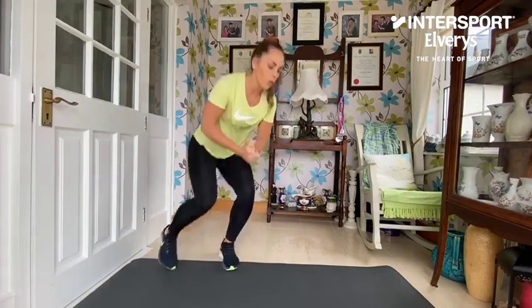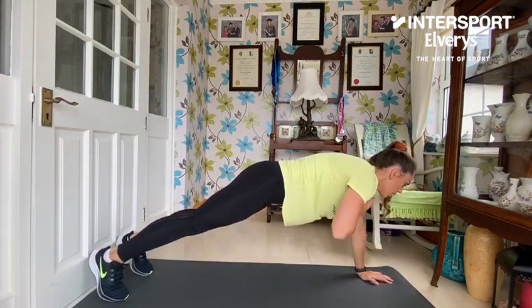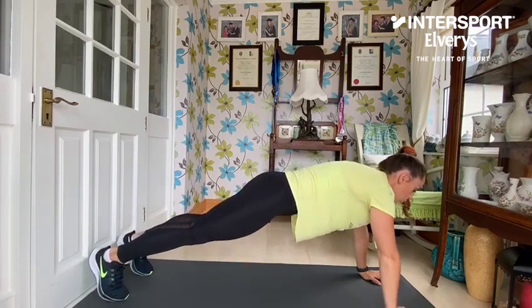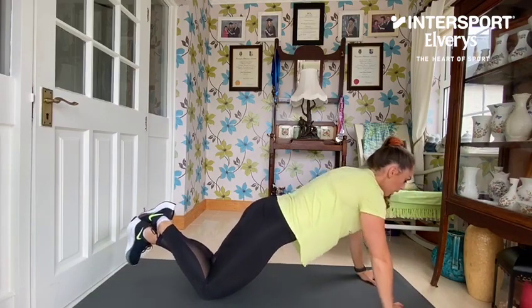Second exercise — onto the ground, we're going into our shoulder taps. Into that plank position, I want you to bring your right hand to your left shoulder, left hand to your right shoulder, and repeat. If you want to make it easier, you can do this exercise from your knees and repeat the same thing with your hands.